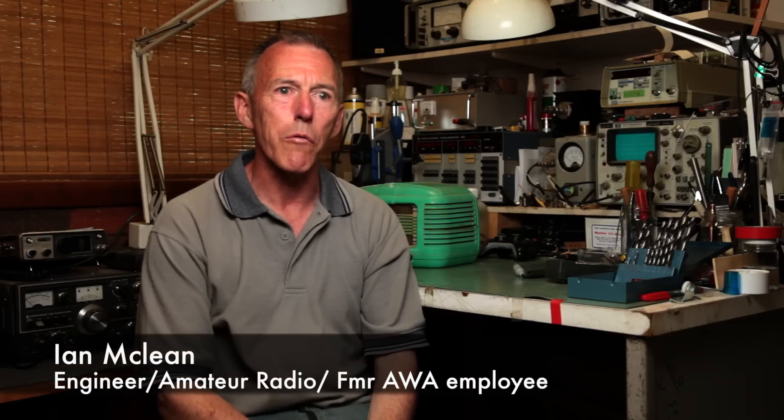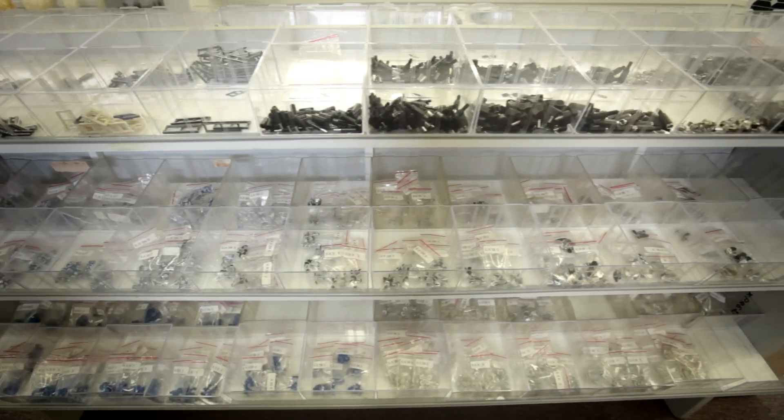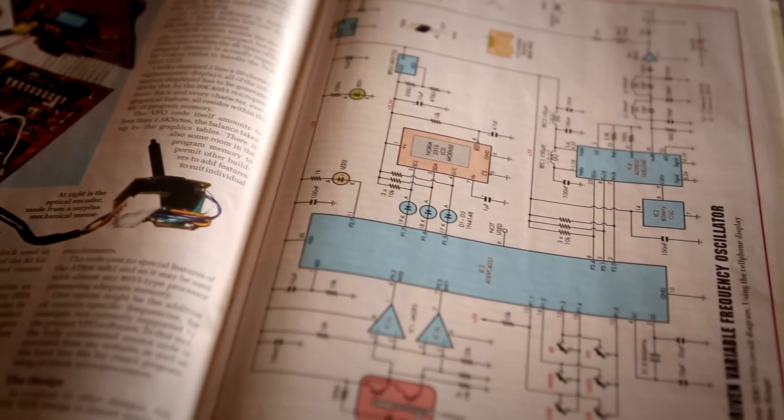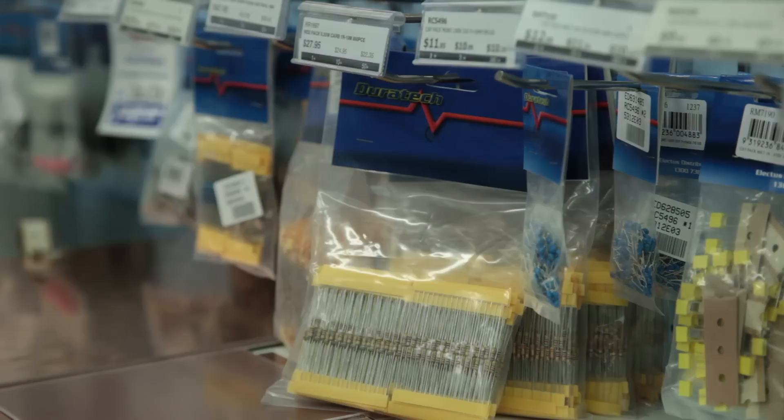It's quite important if you want to repair something or get something going again — you need to be able to source a part. It's crucial. If you can't get hold of the bits that are in published designs, or even if you want to build your own designs and can't get those parts, well the whole process is stymied. Getting components was difficult when you didn't have any money.